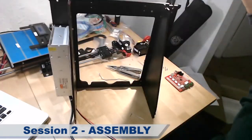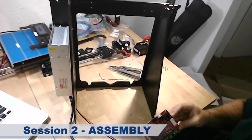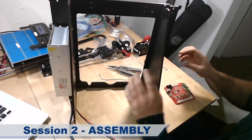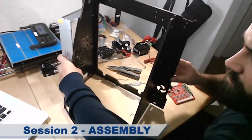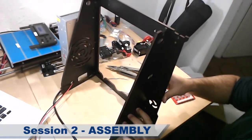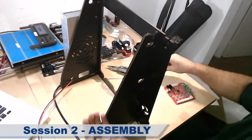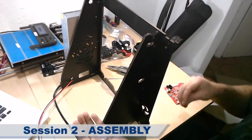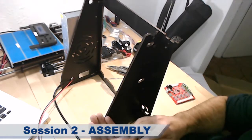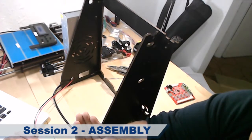Now I'm going to build the control unit. It goes on the other side. Here is the power function. We will need these four holders for the control unit, and these screws, number 5.